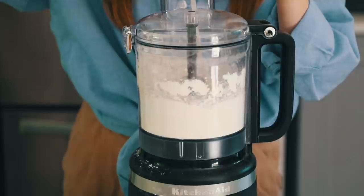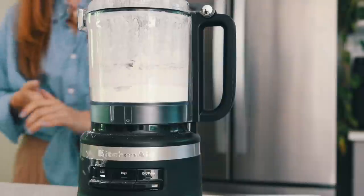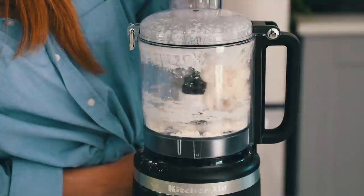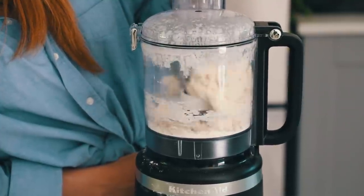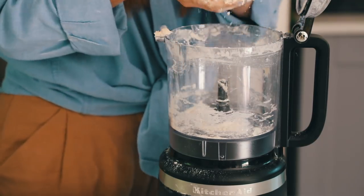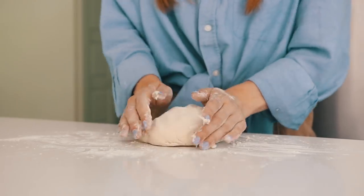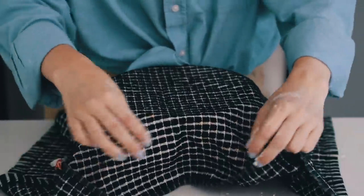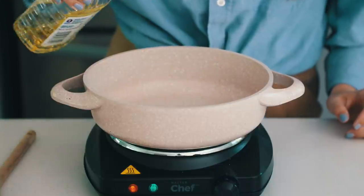I put the yeast mixture into a measuring cup so it was easier to pour, then added it to the flour mixture. This is easiest with a food processor with the plastic blade or a stand mixer with a dough hook, but you can knead it by hand — it'll just take a little more elbow grease. Once you have your dough ball, flour a surface, knead it a couple of times, then place it in a bowl, cover with a tea towel, and leave it somewhere warm for about 30 minutes to rise.